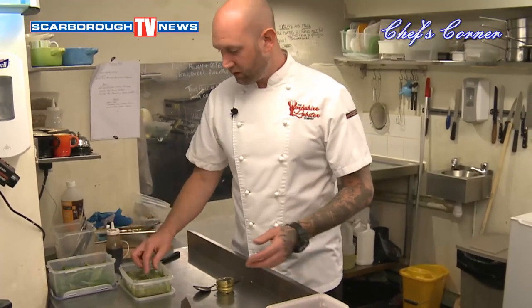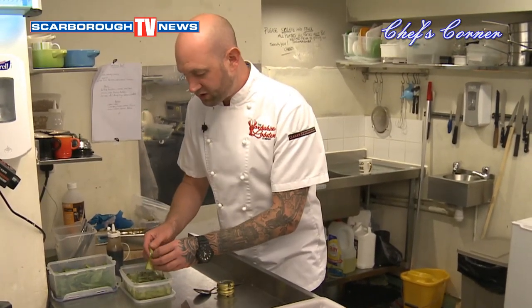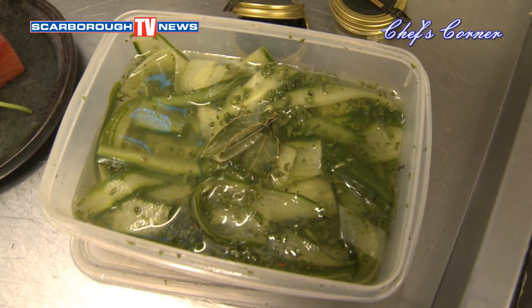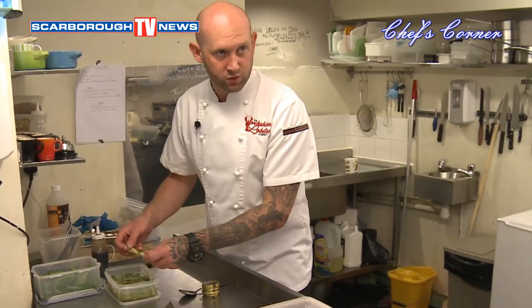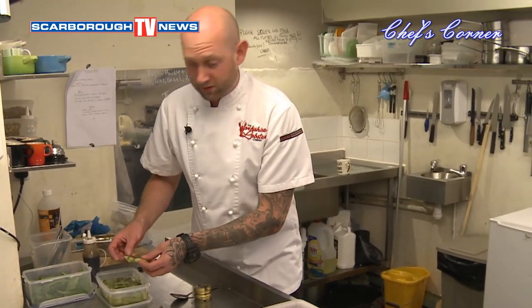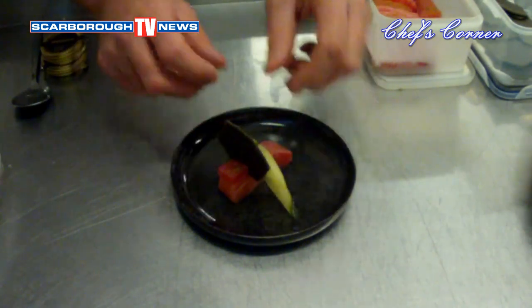Salmon dishes for me need some acidity — they need something to cut through that oil. So we use a pickled cucumber. Now these are pieces of cucumber that have just been cut into ribbons. And we do a pickling solution which is white wine, white wine vinegar, a little bit of lemon juice and then we use some honey just for sweetness. We mix all that together and taste it — if it's all flavoursome it's great. So with these ribbons of pickled cucumber we place it over the salmon.